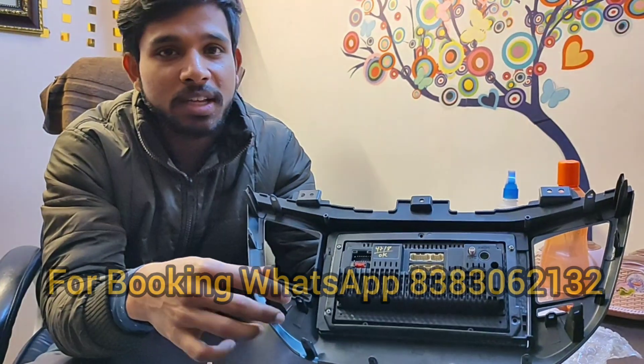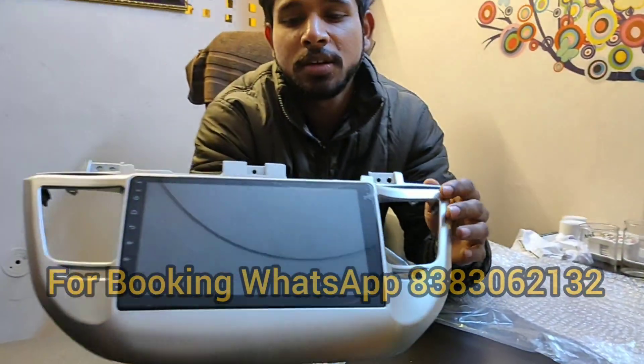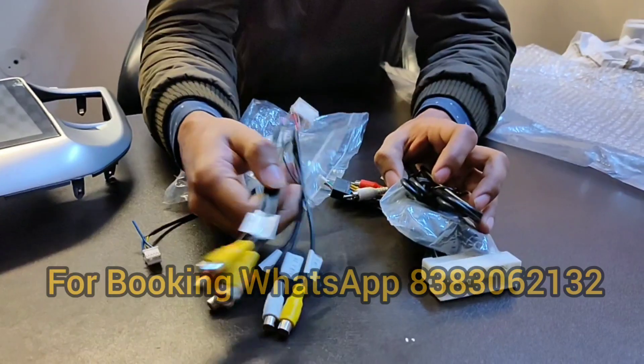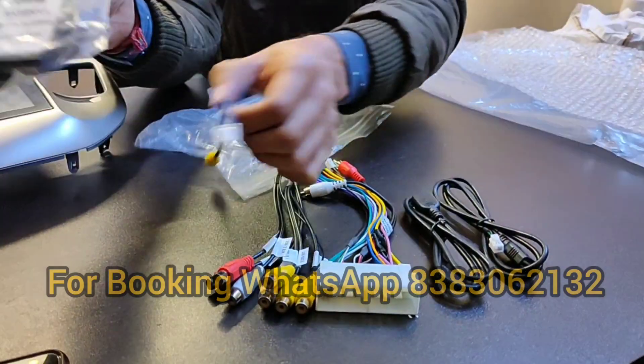Our stereo comes with one year replacement warranty and support — video call support if needed for any issue in your car. This is our wiring — you can see the couplers, power couplers, GPS antenna, and USB.